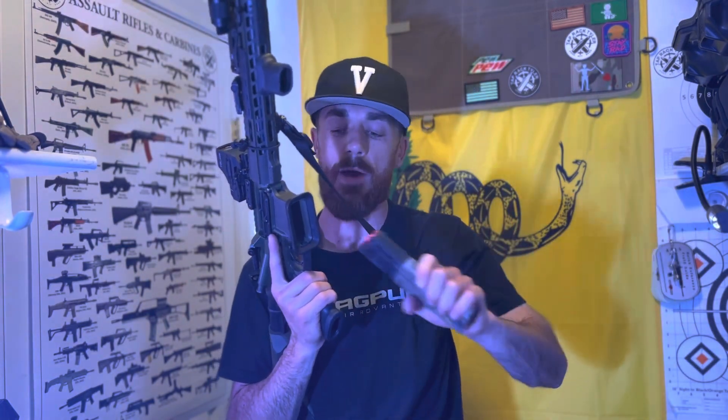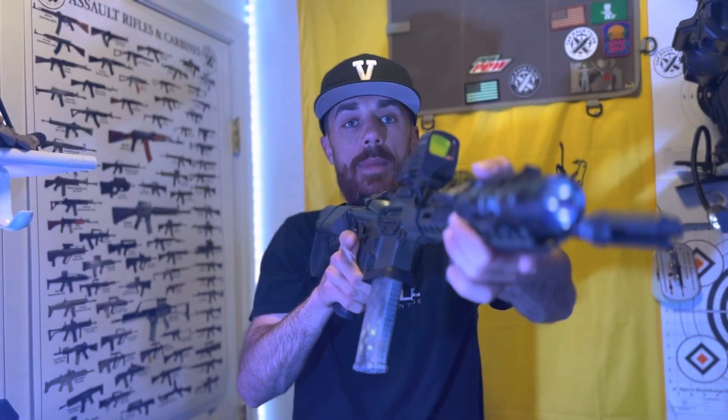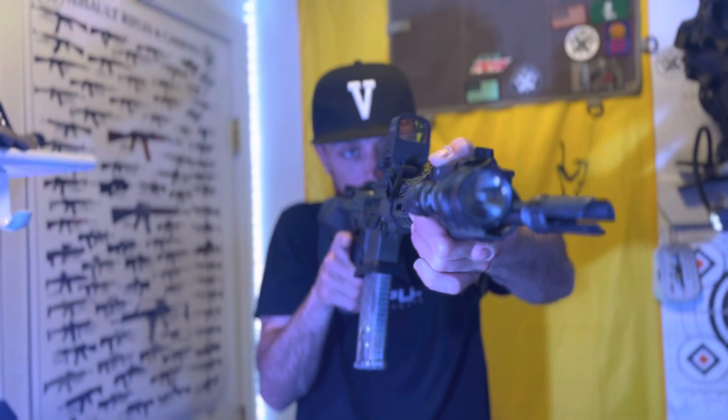Usually it's going to be a reload for the most part. Once you see you can fix the situation and you have time, I'm going to put the pistol away in my holster. Now I'm going to drop the old magazine, put a new mag in real quick, then go ahead and send the bolt forward, charge it, whatever you have to do, and then put it back on fire and you'll be good to go. That's the first most common technique.